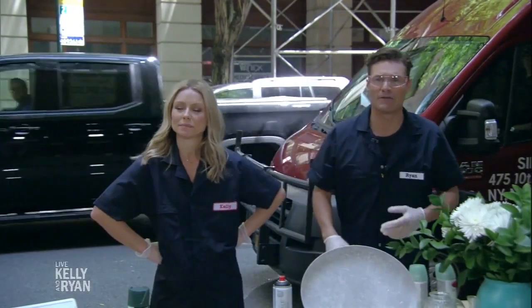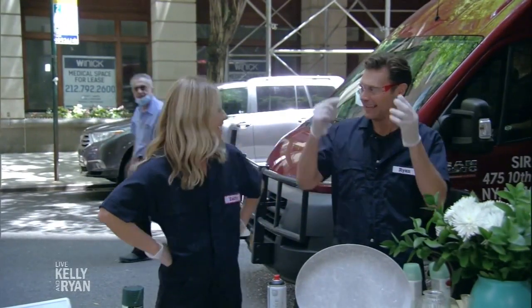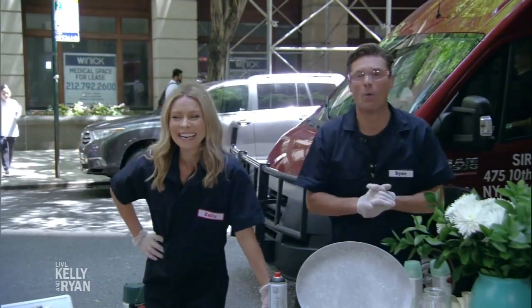Welcome back. Small decor projects can give your home a fresh look without breaking the budget. Today all you need is spray paint, gloves, and eyewear. Here to show us what to do, Etsy trend expert Dana Isom Johnson.